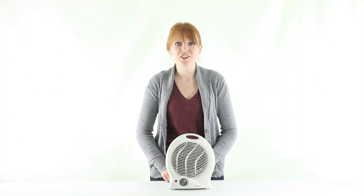VMInnovations is an authorized Holmes dealer so you'll get a one year warranty with this heater. And as always, we offer unbeatable prices and fast free shipping.